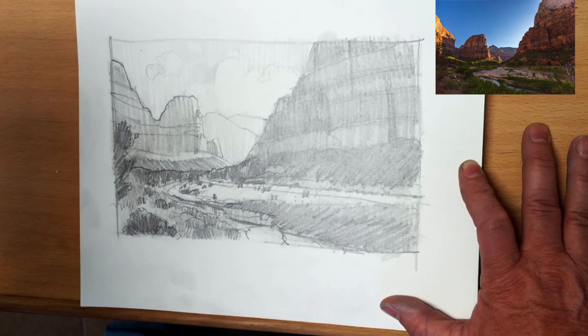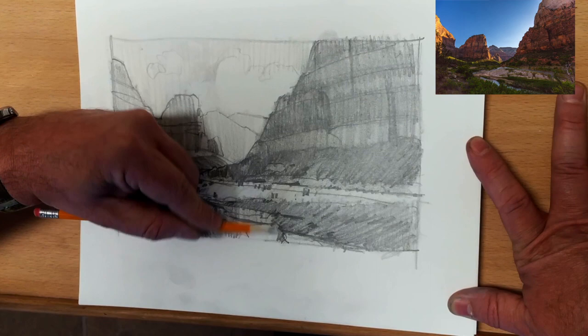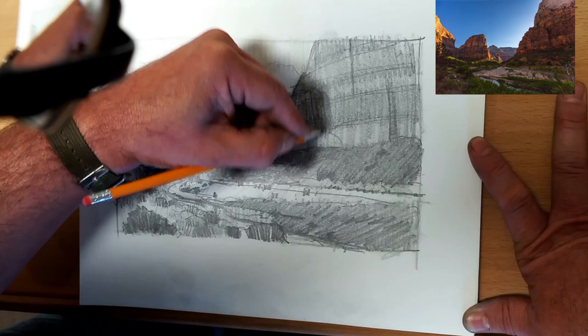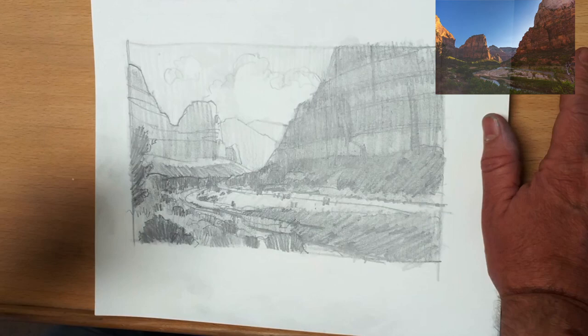The values for the bushes in the foreground — you'll notice I darken those up so that they come forward, but I'm not noodling them. Everybody knows that those are bushes. If you're doing this on location, you should be able to do this in about 10-15 minutes, depending on the size. This is maybe a little larger than I'd work, but the whole concept is the same.